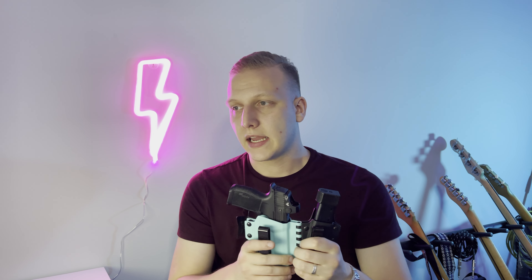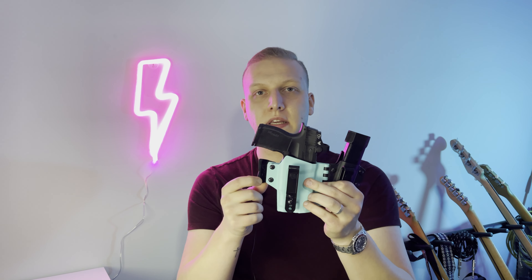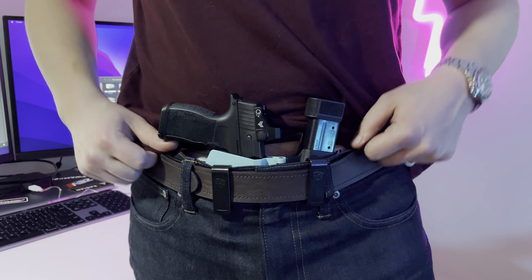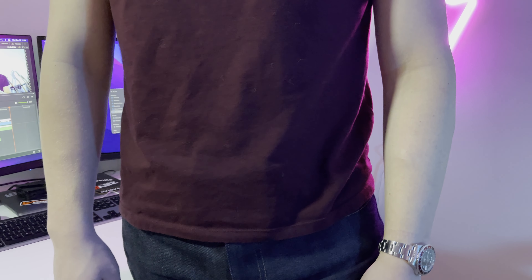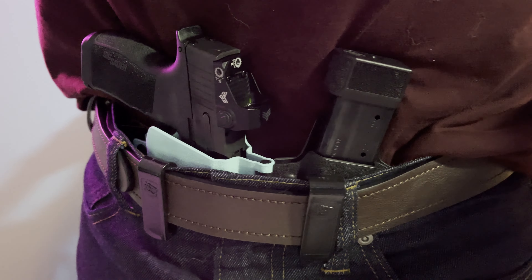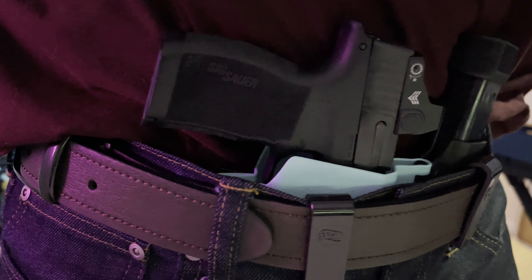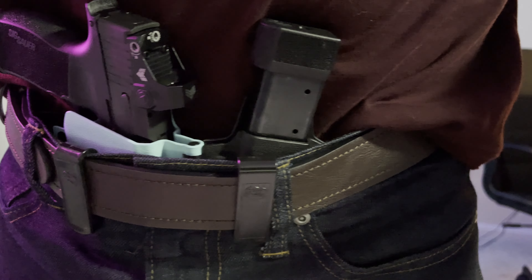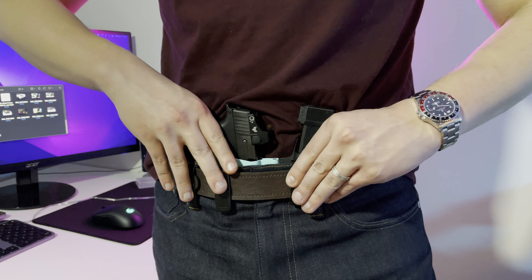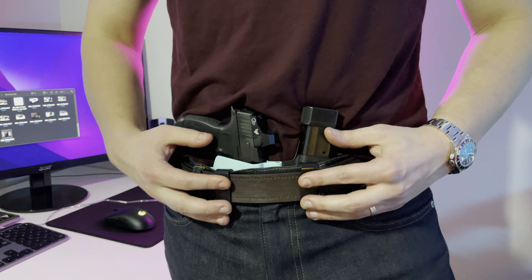Let's talk about the concealability, comfort, and accessibility of this holster. It was designed for concealed carry and has a lot of features that help with that. First, there's the raptor wing, which pushes against your belt to keep the grip of your pistol tucked into your body more tightly — great for reducing printing. The holster also has adjustable belt clips that allow you to raise and lower the height at which the firearm rests inside the waistband, letting the user fine-tune concealability and accessibility.